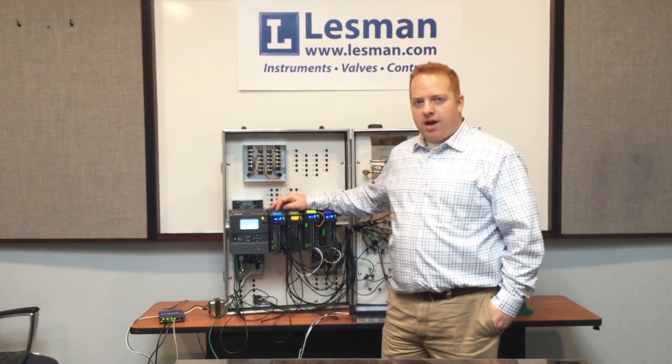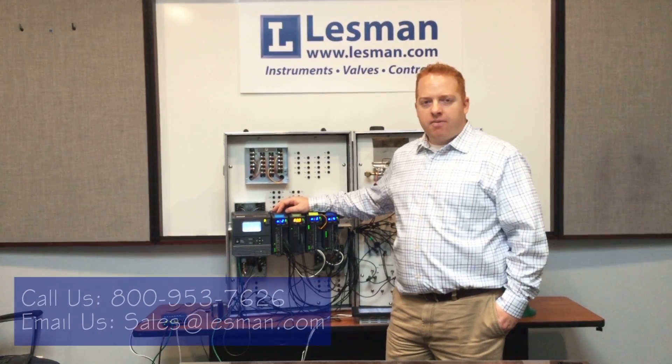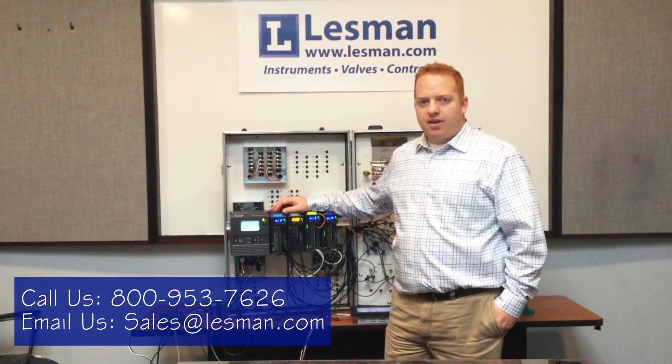If you have any more questions about the burner control module, you can reach out to me by phone or by email at the information below, and thank you for watching.